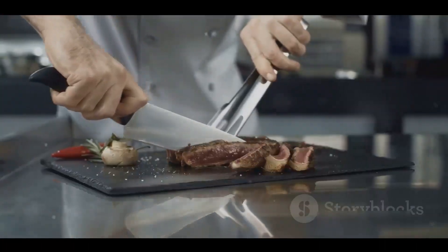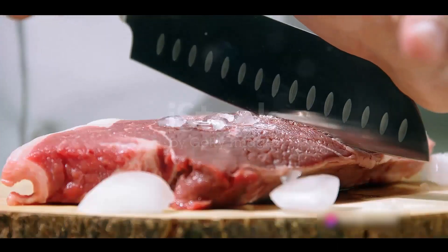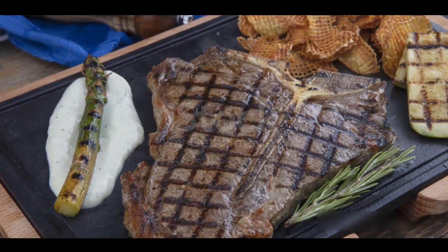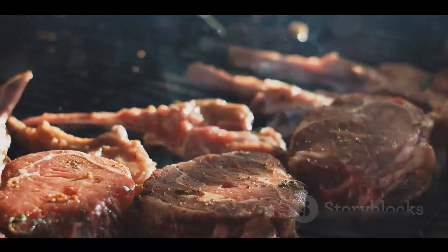When it comes to serving, remember to slice against the grain. This breaks up the muscle fibers and makes each bite tender. And there you have it — the secrets to grilling the perfect steak. Now go and impress your friends and family with your grill mastery.